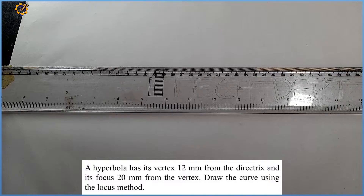Good day and welcome to today's construction class. My name is Oluwa Tungbi Blessing Ola Lekon, the founder of Michael Tech. Today we'll be considering the problem as displayed on the screen: the hyperbola has its vertex 12 mm from the directrix and its focus 20 mm from the vertex.